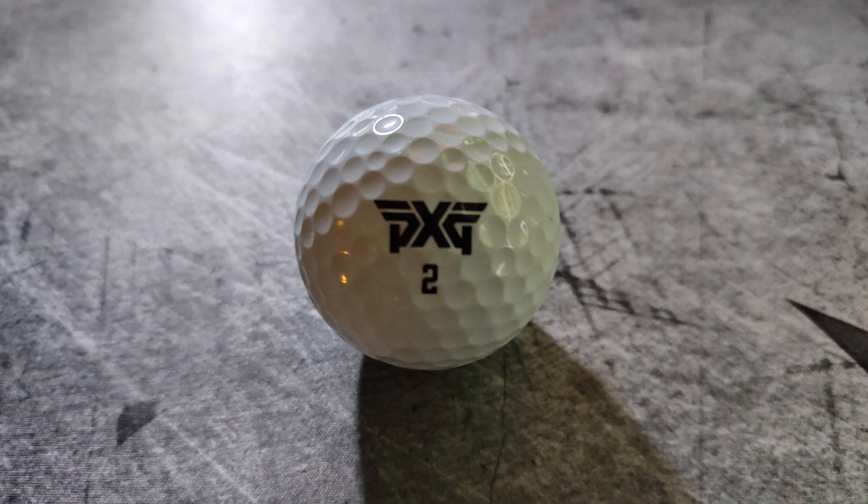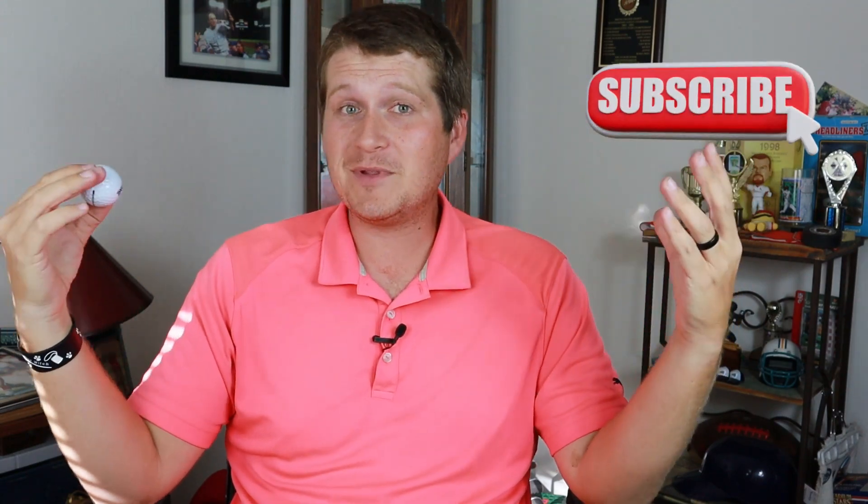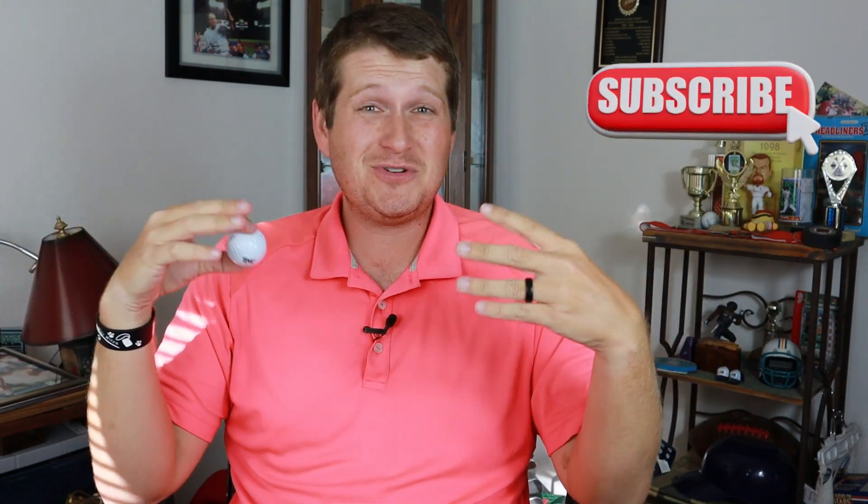PXG has never made a golf ball before, so this is really uncharted territory. There is tons of competition right now; direct-to-consumer markets over the last four or five years have really flooded the market. There's all kinds of cheap value brands from Walmart — there's probably over 100 different golf balls on the market. So to just come out of nowhere and randomly make a golf ball, I'm not sure what my expectations are, but let's dive in and see if it's worth all the hype.